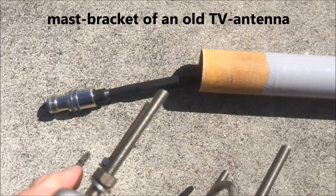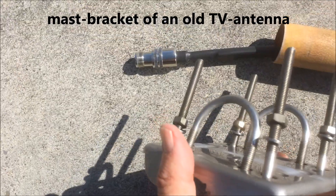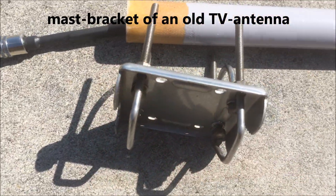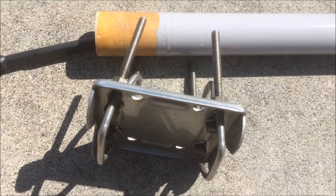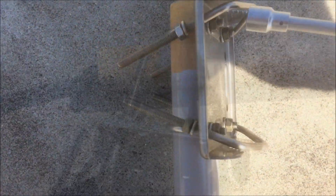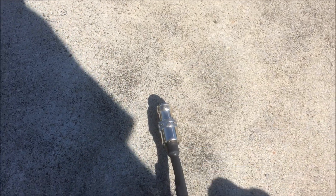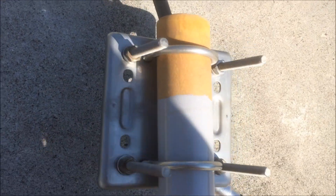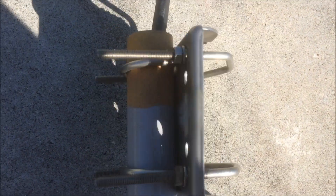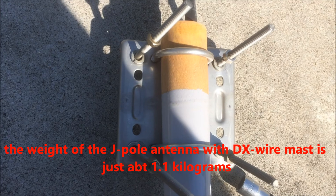Now we install the T-set bracket on the DX Wire dot com mast for this J-Pole antenna. We tighten the mast clamp here. This is a very nice bracket, and the antenna is not more than 1.1 kilos.